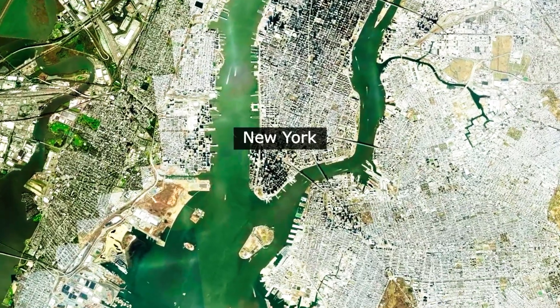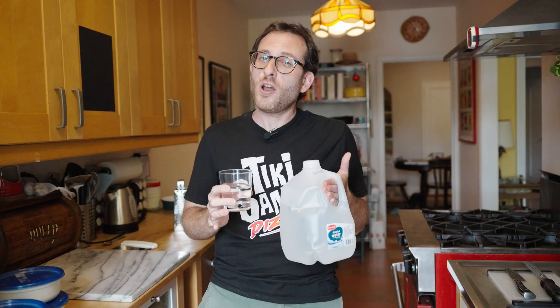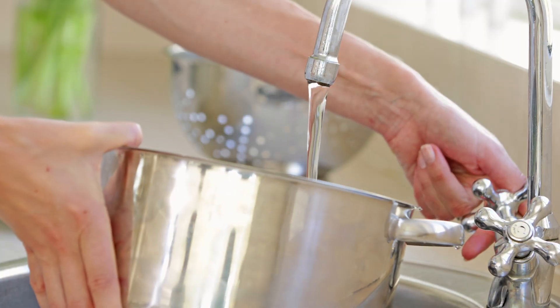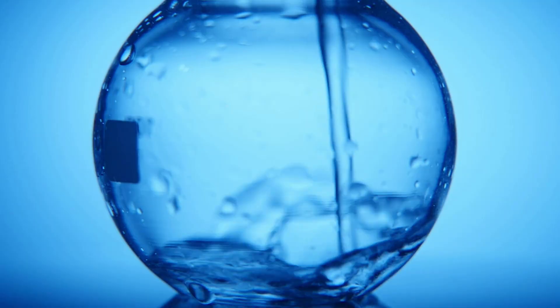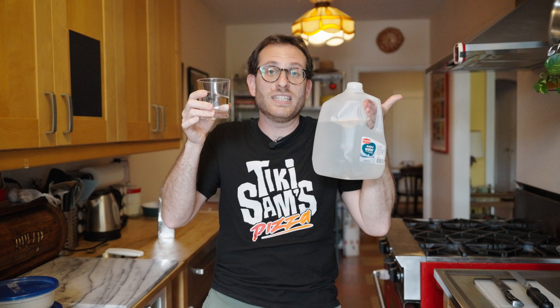We all know New York City is famous for its tap water, but I'm getting tired of explaining that the secret to New York pizza is not the tap water. That brings to mind an interesting experiment: what if I make the exact same pizza dough using New York City tap water and distilled water — a type of water that has literally nothing in it besides hydrogen and oxygen? Let's see if there's any difference.